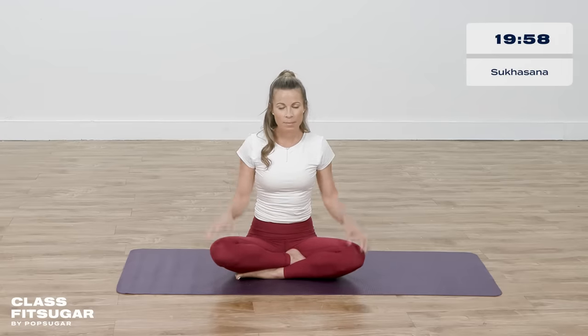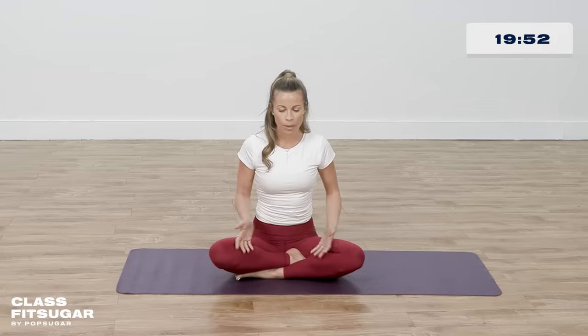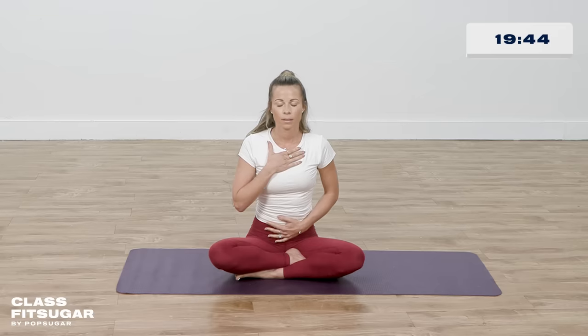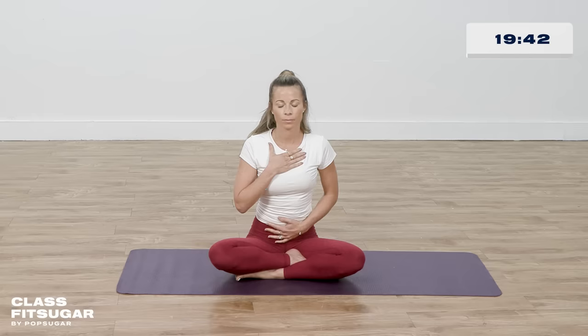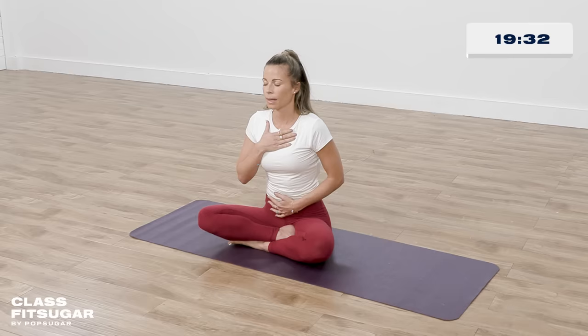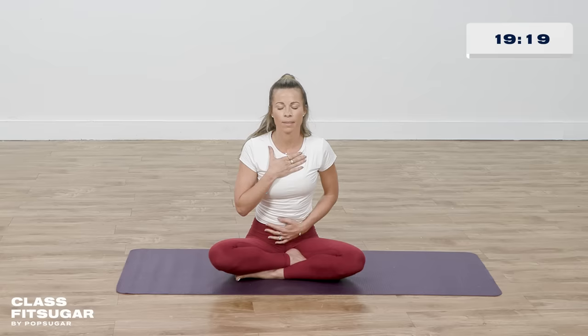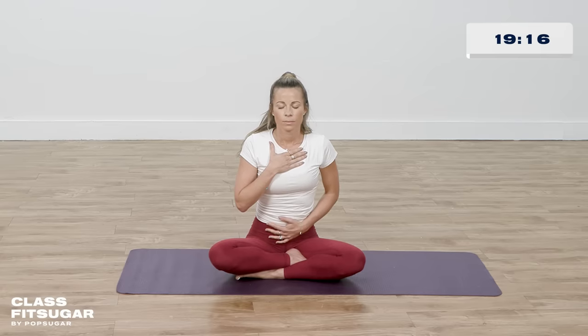Come down to your mat and find an easy seat — Sukhasana, easy pose. Cross your legs, bring one hand to your heart and one to your belly. We're going to start just closing our eyes, feel your seat against the earth, maybe notice any sounds around you. And then start to focus on the breath. With one hand on the heart and one on the belly, deep breath in, filling up. Long breath out, exhaling out of your mouth.